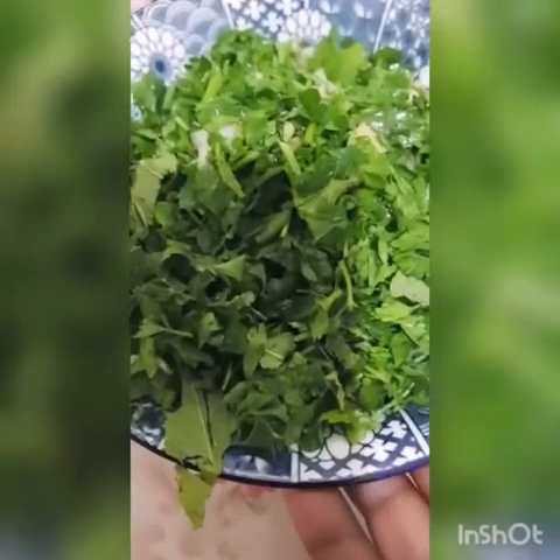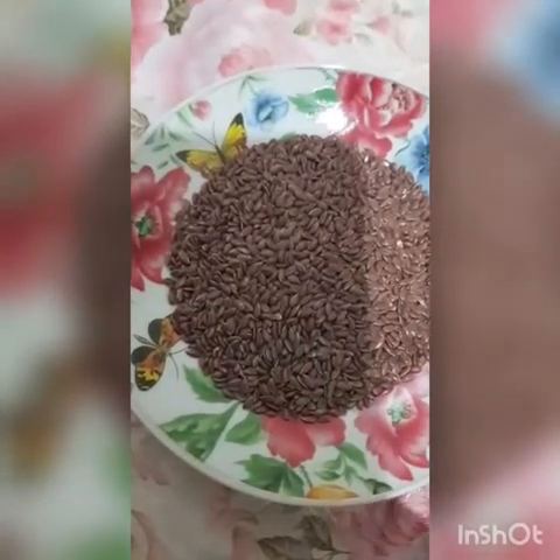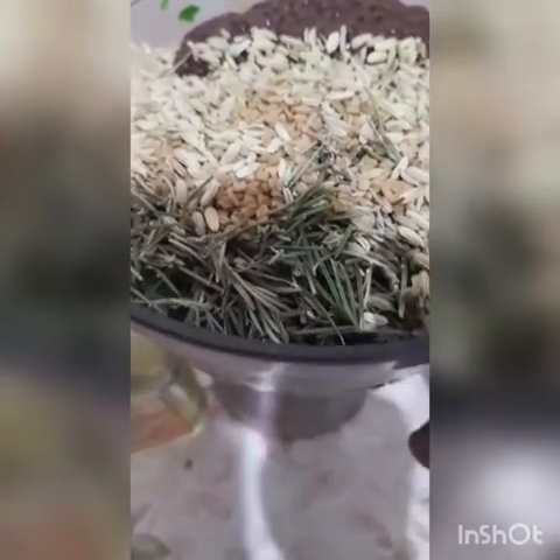I want to prepare a DIY oil for hair. I have parsley, parsley leaf, mint leaf, ginger, onions — all of them are inside here. This is fenugreek seed, rosemary seed, black seed, evening primrose seed, and flower seed. I have everything here — all the ingredients — and I pour them inside the blender.